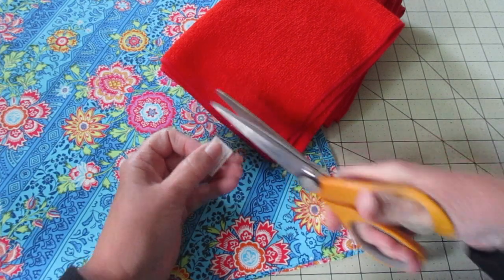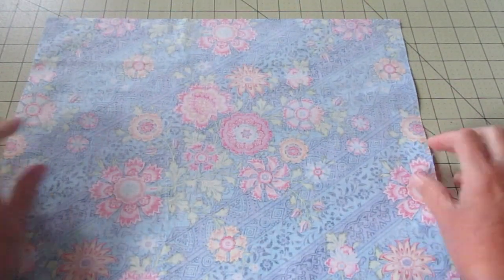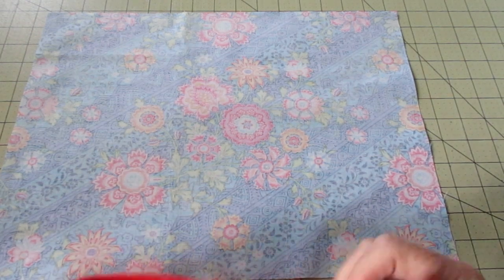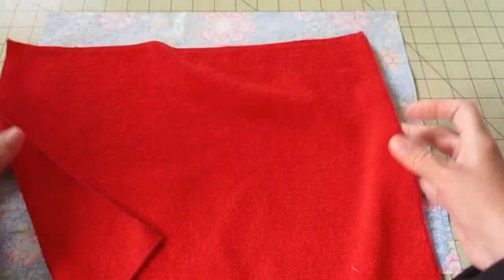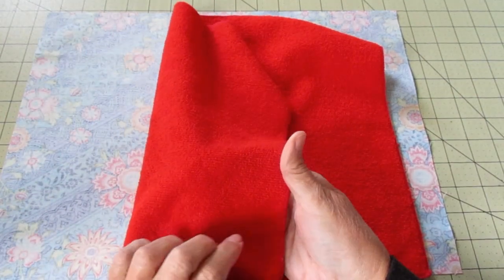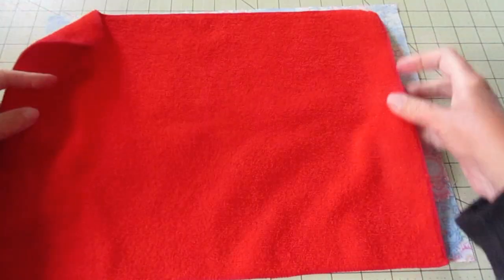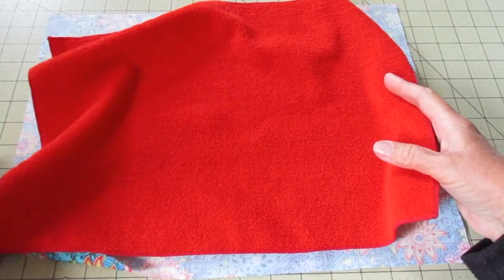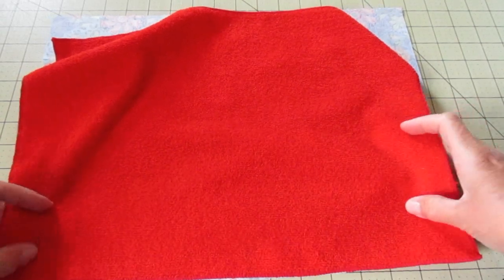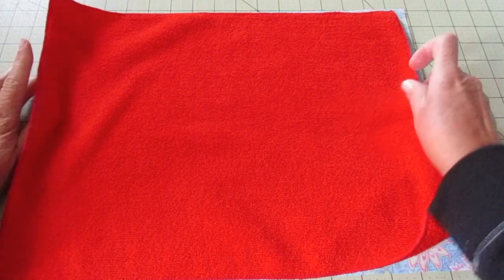If you have tags, cut them off. Next, place your fabric with the right side facing down, wrong side facing up. Now center your towel in the middle of that fabric. You may find some towels have a different texture on each side — one may be smooth, one may be a little rougher. I like the rougher texture facing out because I like to do scrubbing with my towels as well. Make sure your corners and sides are lined up as best you can.